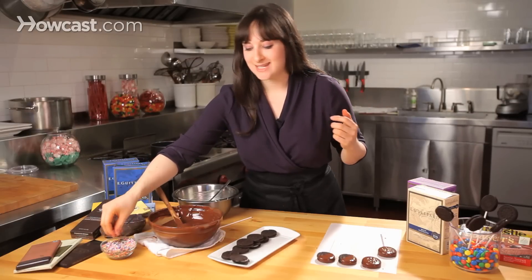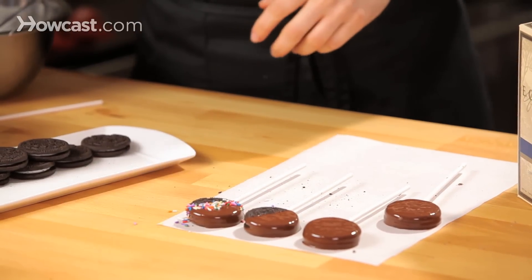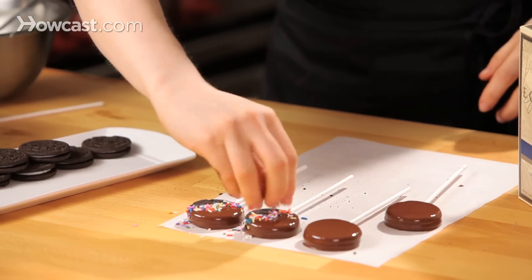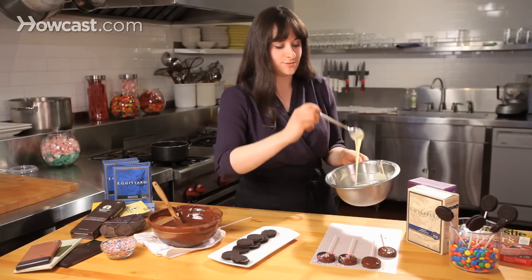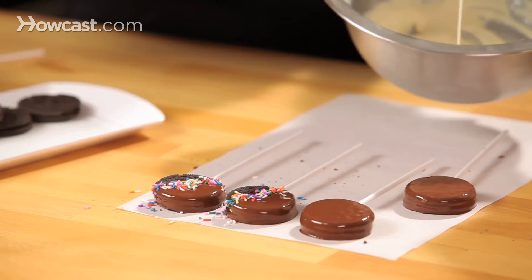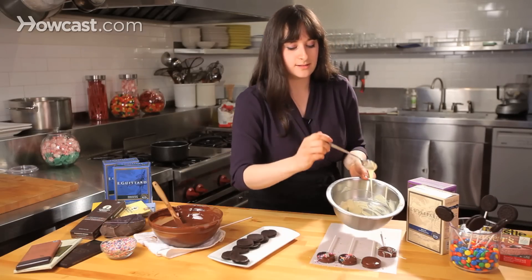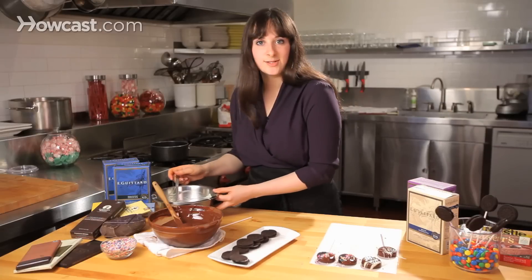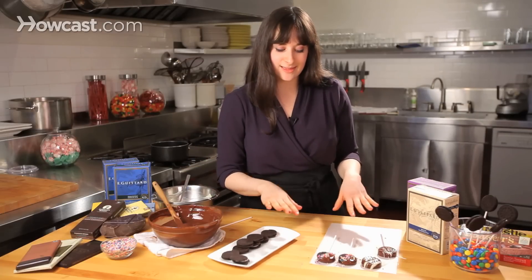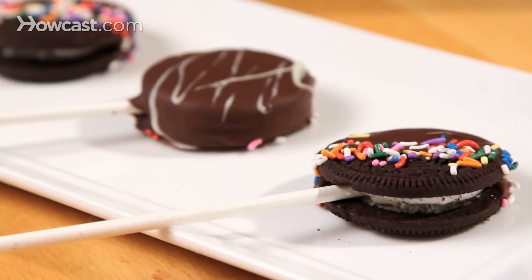Any toppings that you want — that's your prerogative. You can take a little bit of sprinkles and do a little sprinkle action, which is really cute. Or you can take a little melted white chocolate and just drizzle a little bit over your cookie in a fun, no-fuss kind of way. Now I'm just going to pop those into the fridge and let them set for about five minutes until I can touch them and they're not wet anymore. And that's how you make chocolate-dipped Oreo pops.